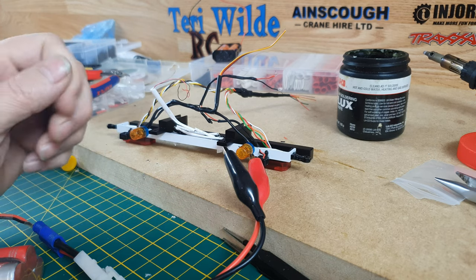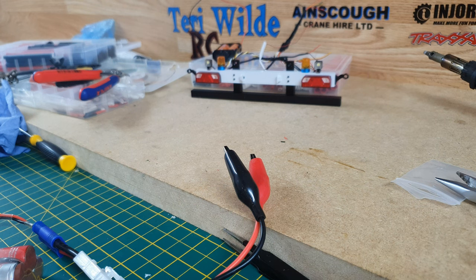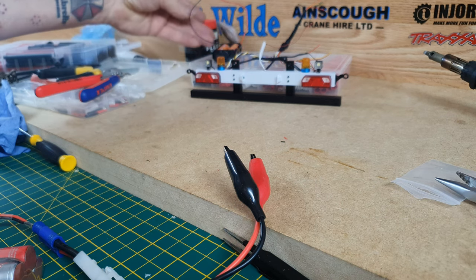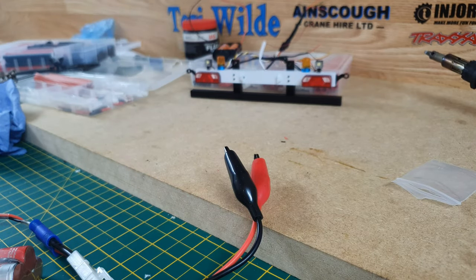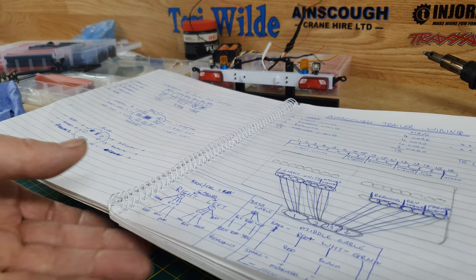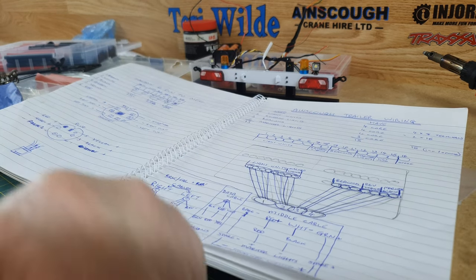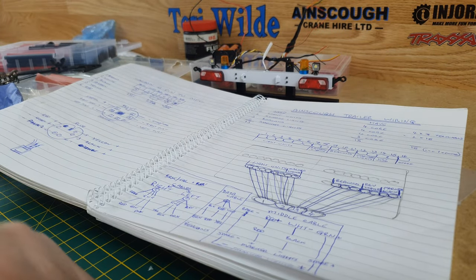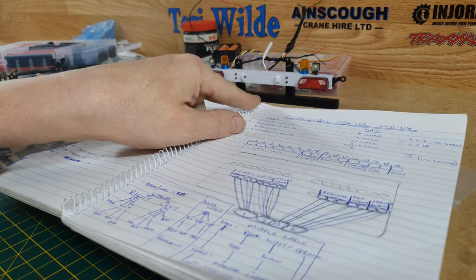I'm going to finish off my drawing to make sure everything looks neat. I need to make sure I get everything right, because I'm starting from the back bumper and running right the way through the trailer from the rear axle — the axle that twists with the bumper, which is actually fixed to the rear axle. That's how it's made.